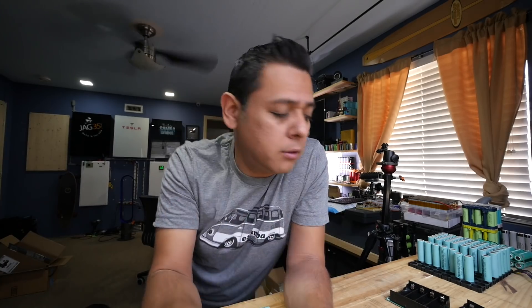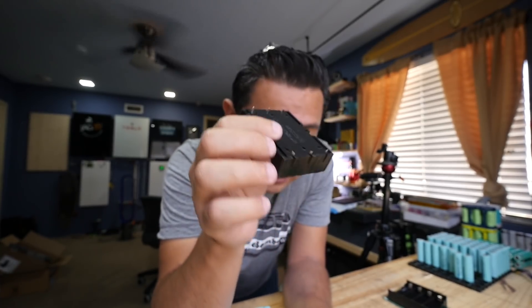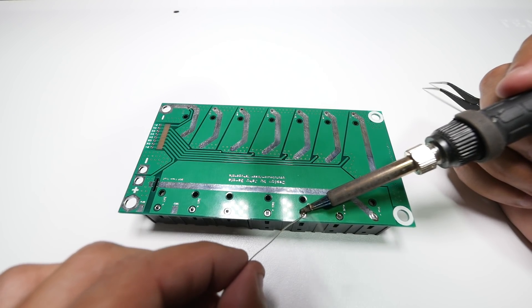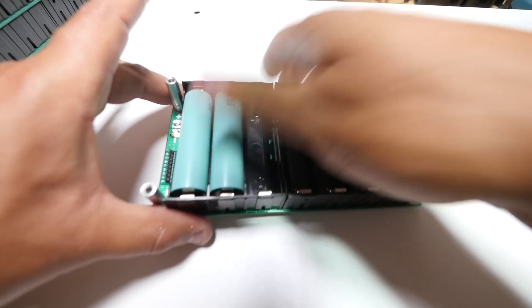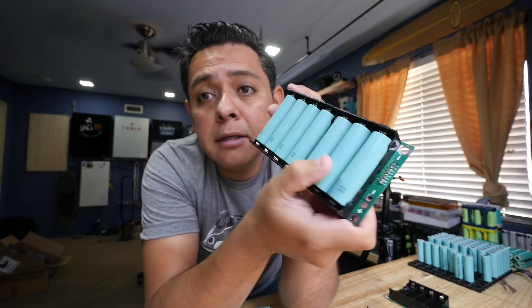For those of you who don't know what I'm talking about: the original design was to use these little battery holders. The reason for that is that these are really easy to solder up into a board, and then really easily and quickly you pop in batteries, so you can build this thing and then populate it with batteries.